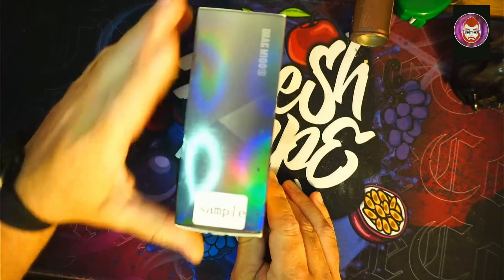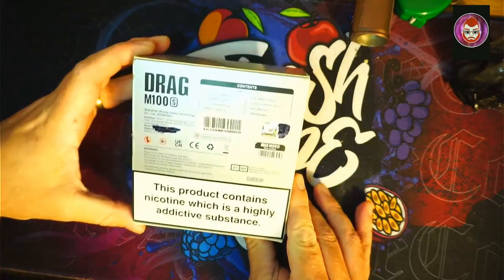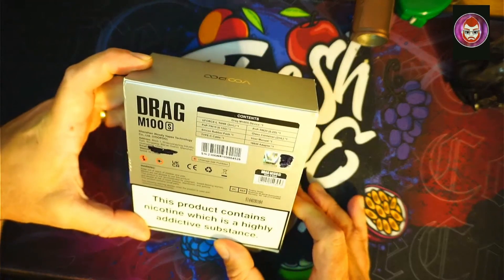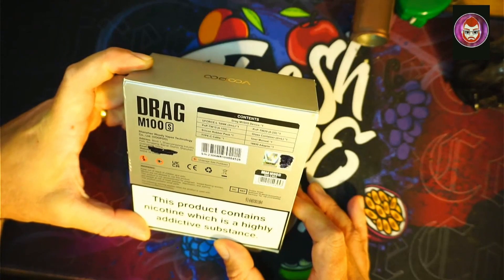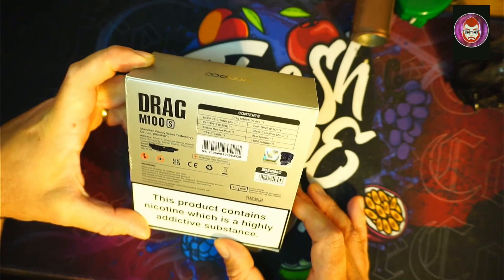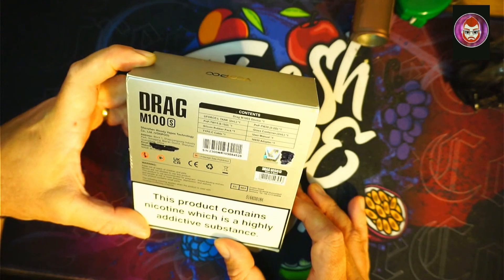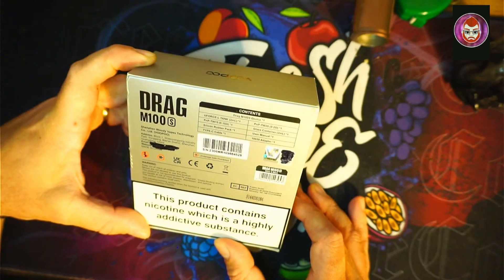Not a great deal on the box. There's obviously a big sample sticker because it's a review product, and the website's blurred out. What's in the box: you get a U-Force L-Tank 2mm, a PMP TW15 which is a 0.15 ohm coil, silicon rubber pack, Type-C cable, PMP TW20 0.2 ohm coil, a glass container 2mm, user manual, and one 18650 adapter.